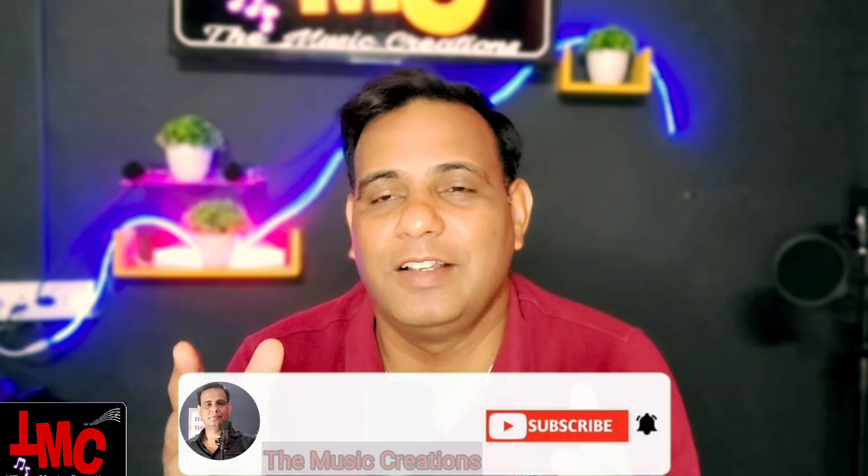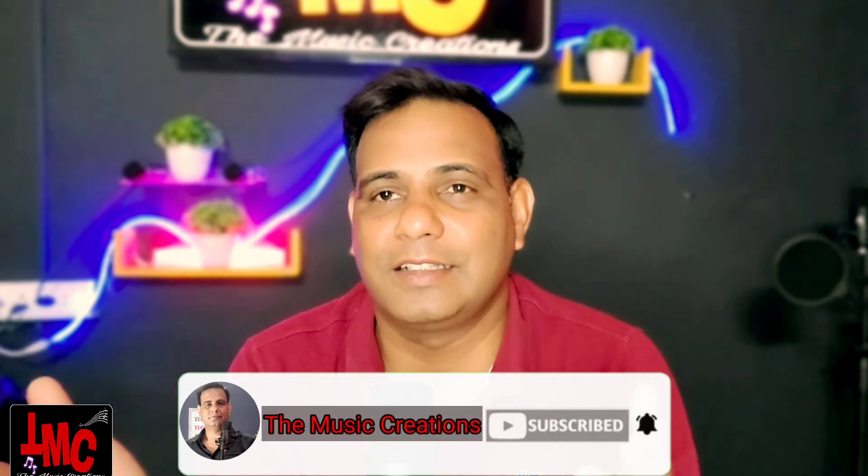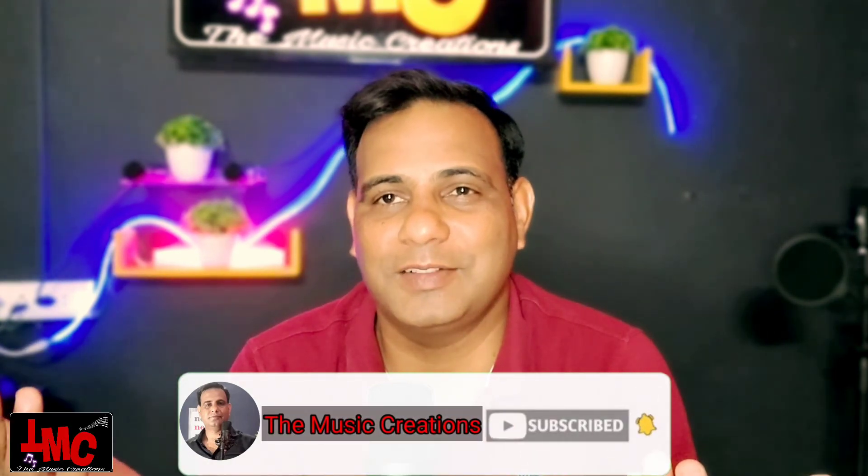Please subscribe to the channel, especially for music lovers, and share if you can. Thank you, bye.